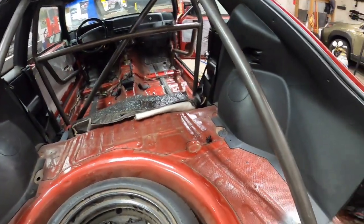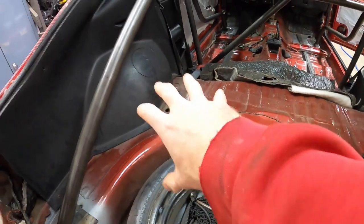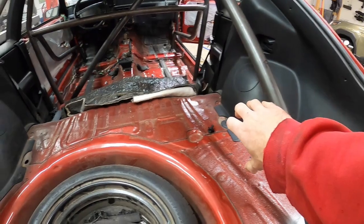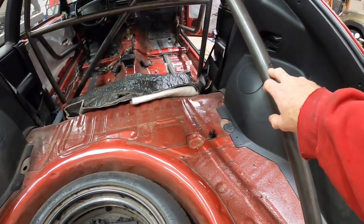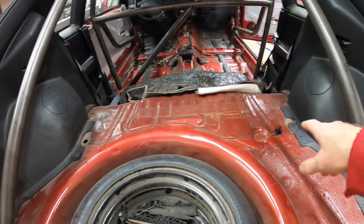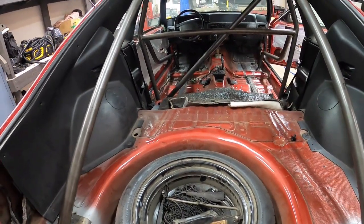So the next thing - I had mentioned it before - is I want to build some sort of reinforcement since I'm going to the coilovers for the IRS. Get something welded in, boxed in, run a tube across, and possibly run a tube from the roll cage down to like a crossbar between the shock towers there to get that reinforced.